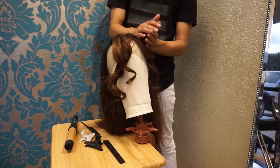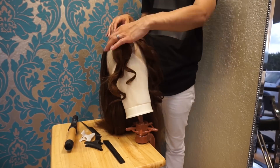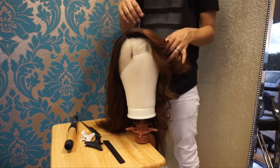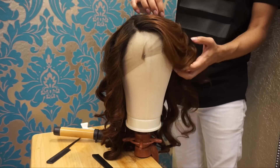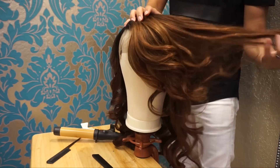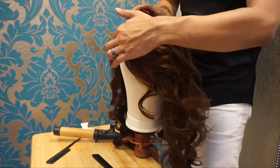I prefer to get all this styling done prior to putting it on Allison, so that way she can literally put it on and go. This wig was really easy to work with — it curls really easily as you guys can see. Now I'm just going to finger through those curls and see how it falls. I am loving the way that this cut and style is falling. Look at those highlights!